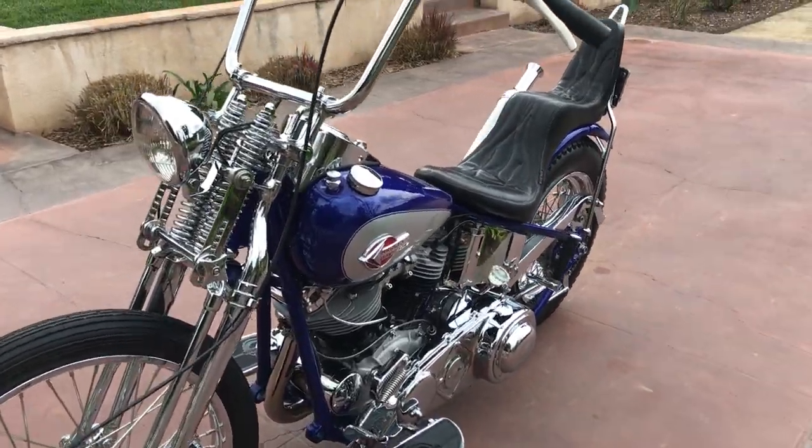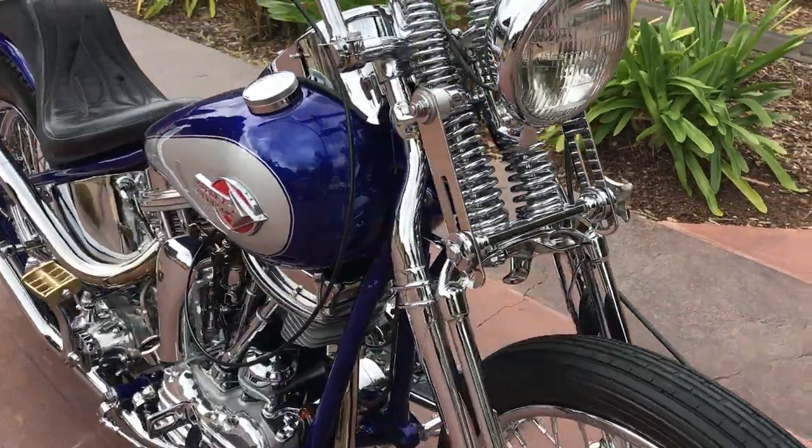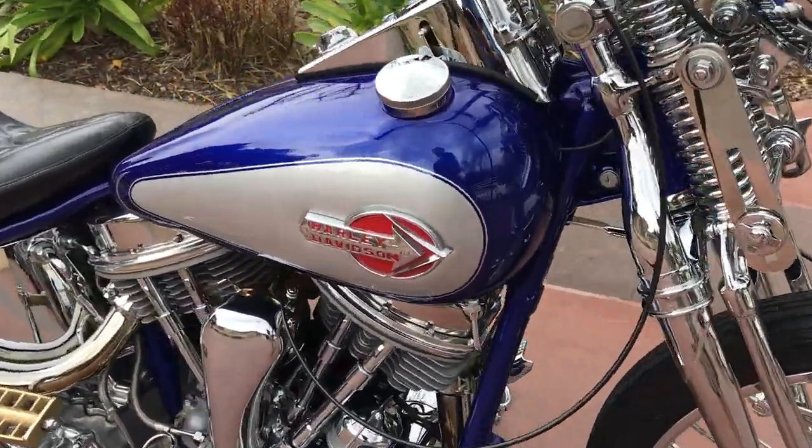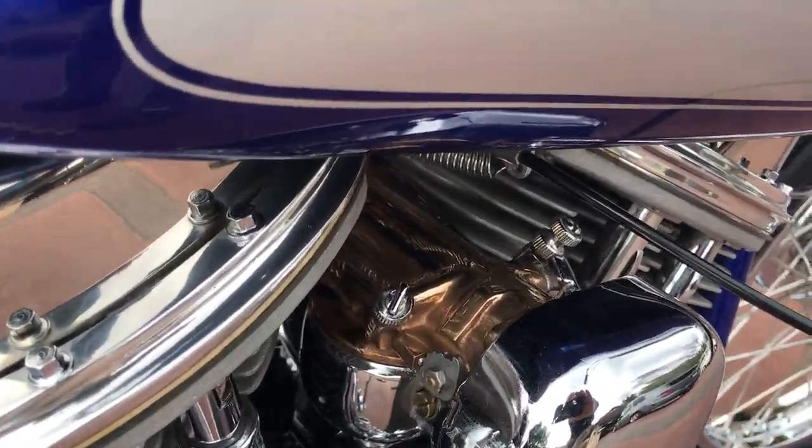So show or go, she's ready. Also running the Linkert M74B — it's a polished brass bodied carburetor, looks really nice.